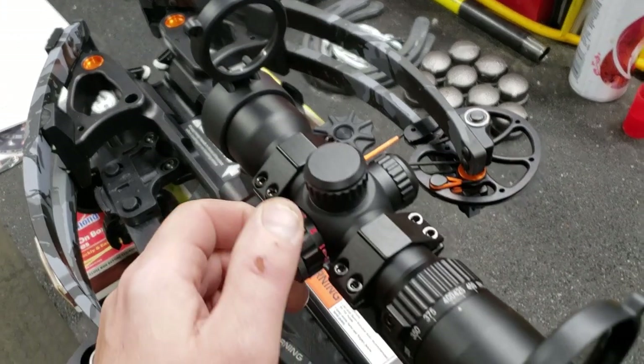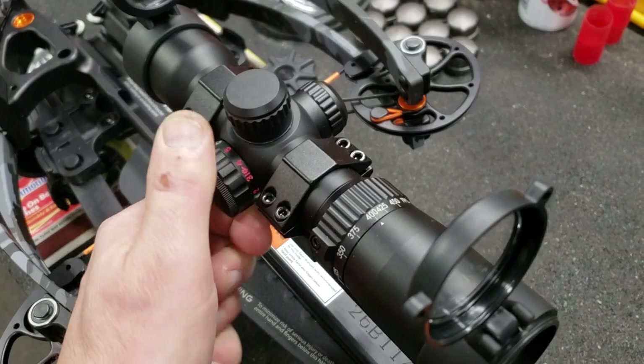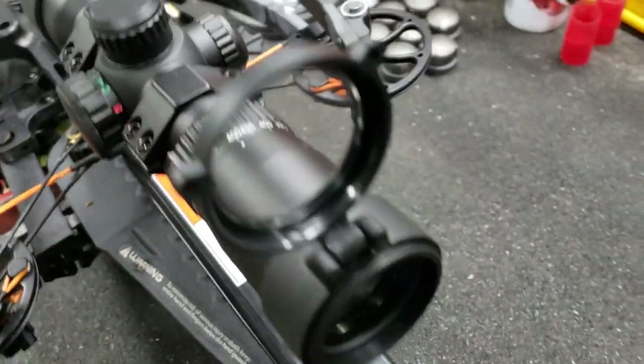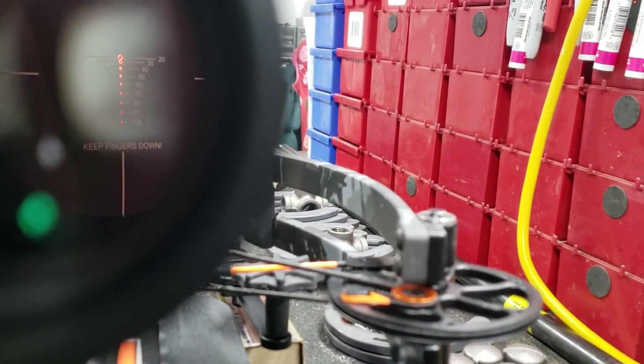I set things up to the best of my ability in the shop and then took it out to the range. Obviously I'm going to show it for the sake of this video, shooting it on the new archery range we put in the barn, but I already had it sighted in prior to that, so that made it a little easier.